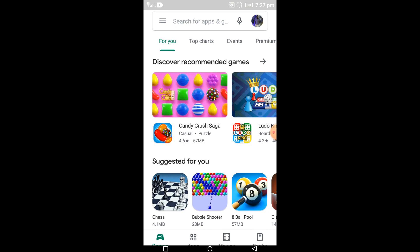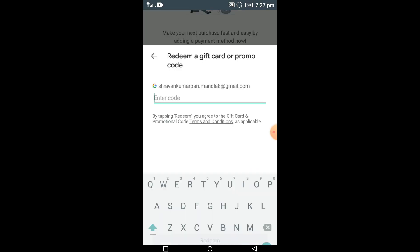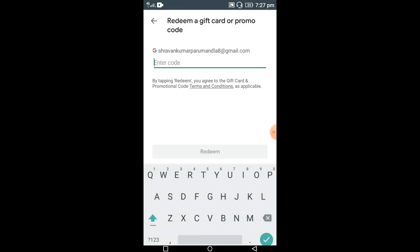After copying the code, we need to select the Play Store. Check the mail ID to confirm whether you are subscribed to the channel with this mail ID. Select the three lines, then select the payment methods option. Scroll down and select the 'Redeem code' option. Now paste the code here by selecting the paste option.